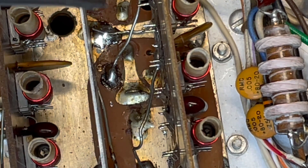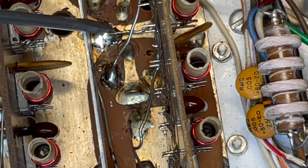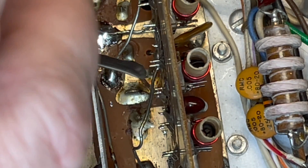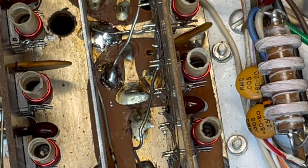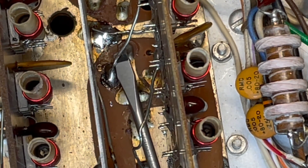You have a choice - you can either desolder them from the daughter board itself, which is difficult, and it's really hard to get those back in, or much easier, just desolder right here and pull those wires out.